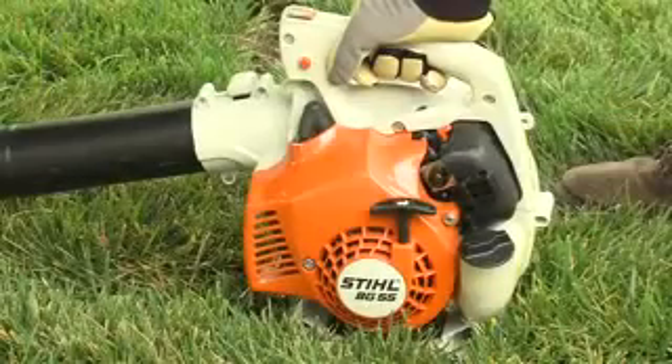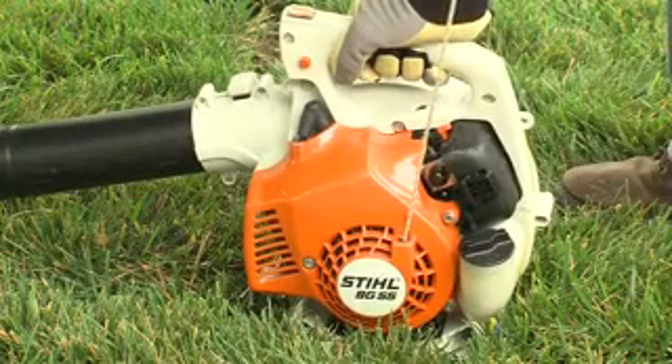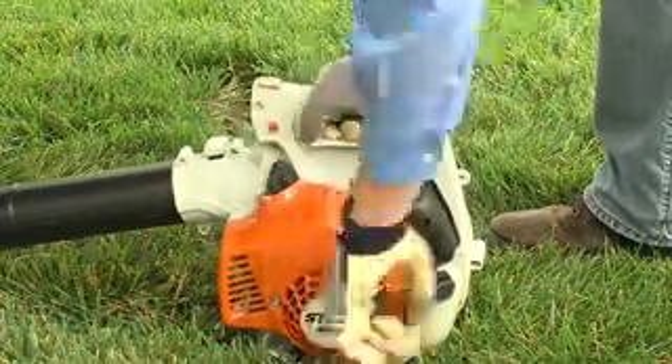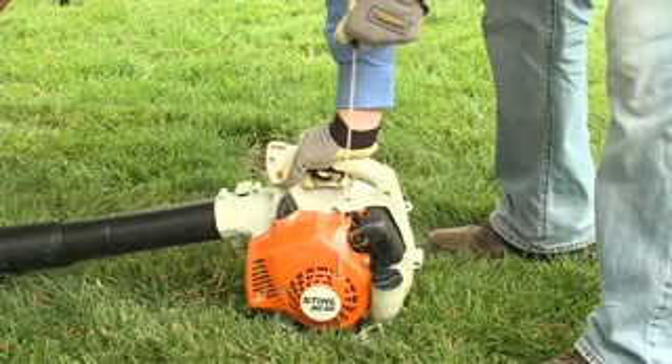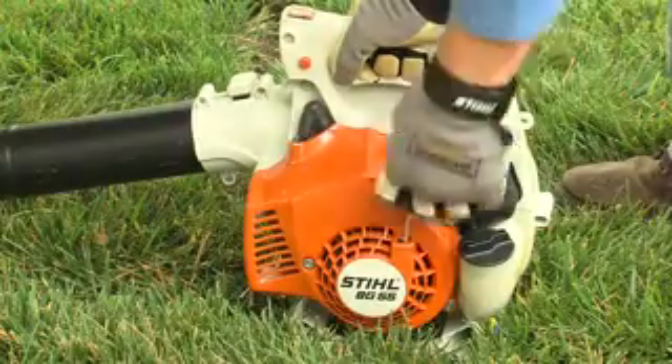For blowers with a typical starter, pull the starter grip slowly until you feel it engage, then give it a brisk, strong pull. Never wrap the rope around your hand, and don't let the starter grip snap back. Guide it slowly back into the housing so the starter grip can rewind properly.